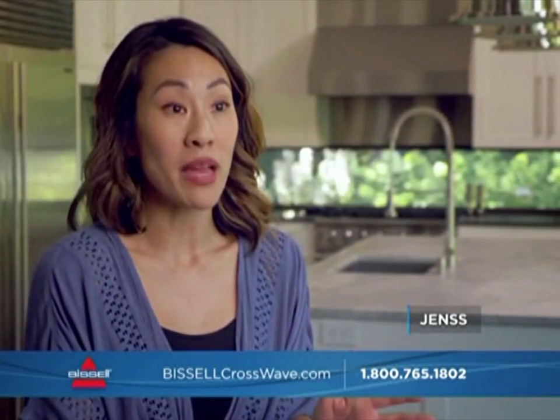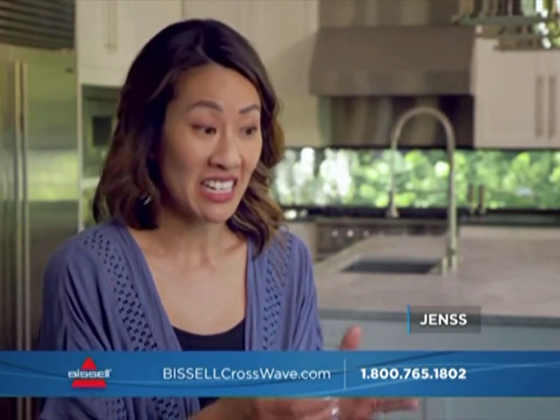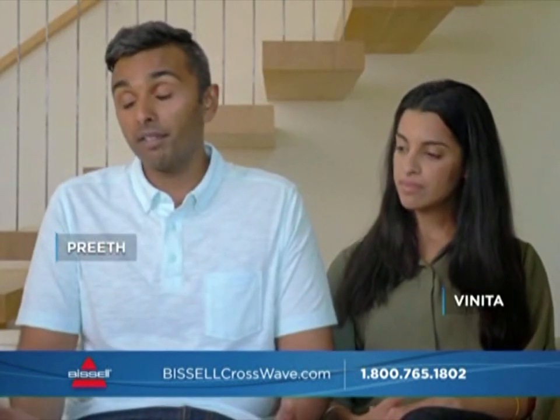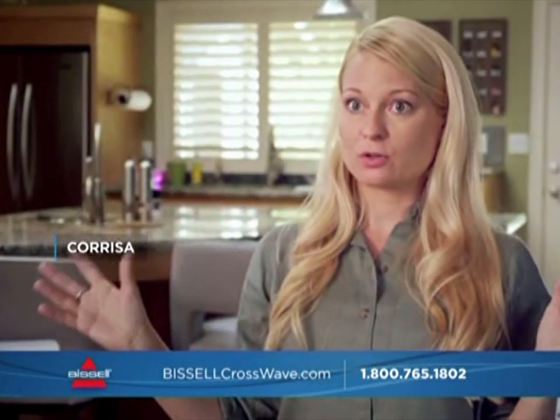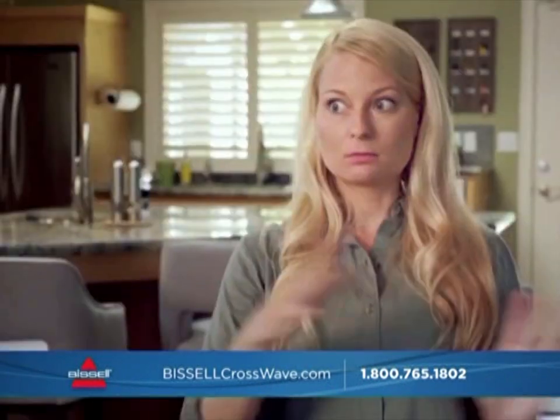I've used other products where you charge for 12 hours and it works for 5 minutes. But the battery life on the CrossWave lasts a long time, and the suction power maintains throughout the battery life. So you can go around your whole house without having to unplug and re-plug.